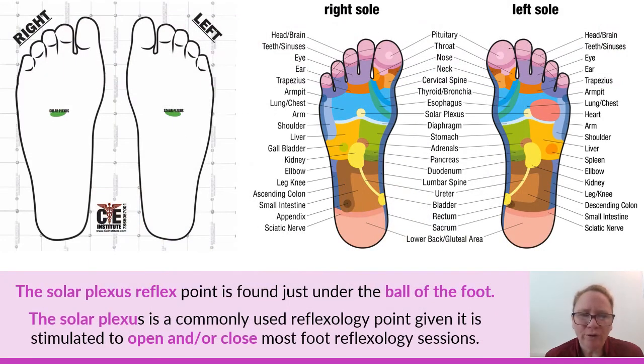Almost all foot reflexology charts depict the solar plexus in the same area. Think about where the solar plexus is in your body — it's almost in the middle of your body. It's kind of the same with a foot reflexology chart. We often see the solar plexus reflex point depicted about one-third to halfway down the foot and about one-third in from the medial foot to halfway. Anywhere in that geographic area would be a commonly accepted placement of the solar plexus reflex point in foot reflexology.